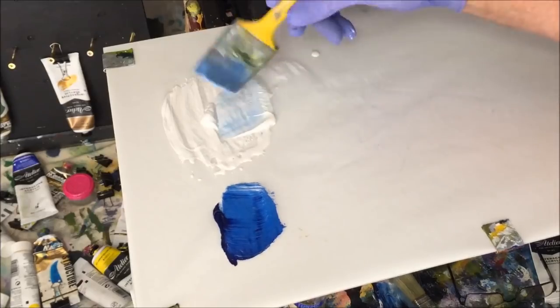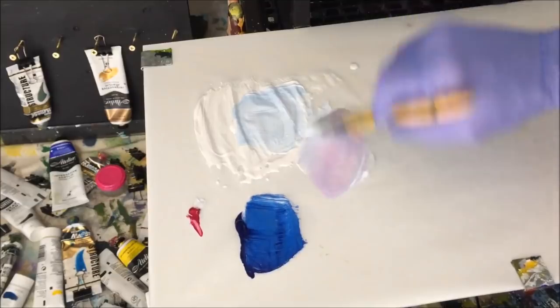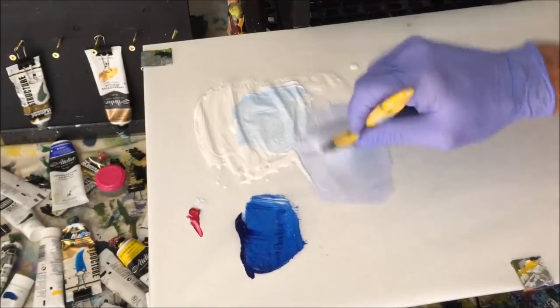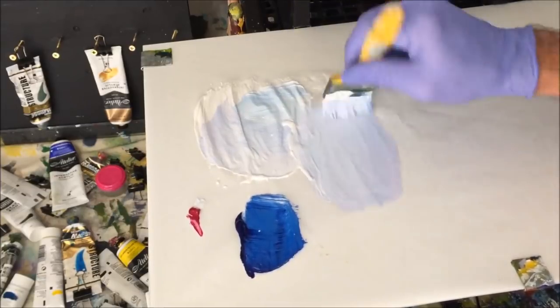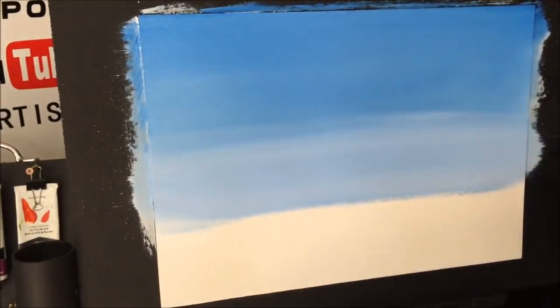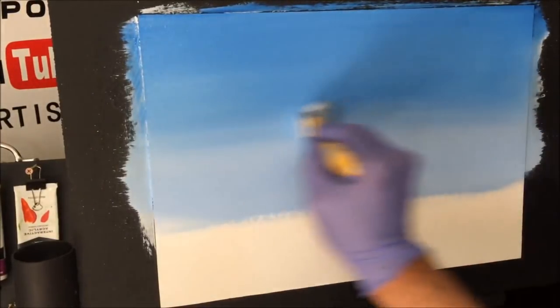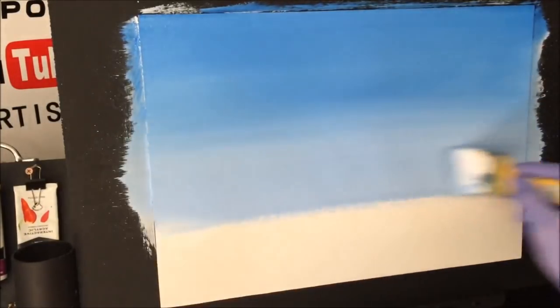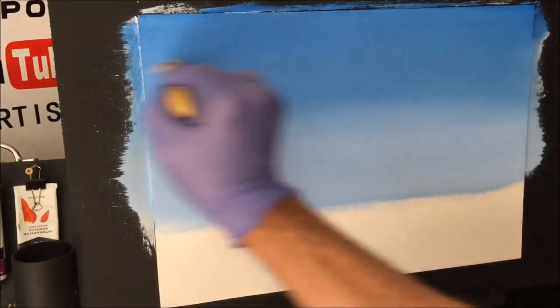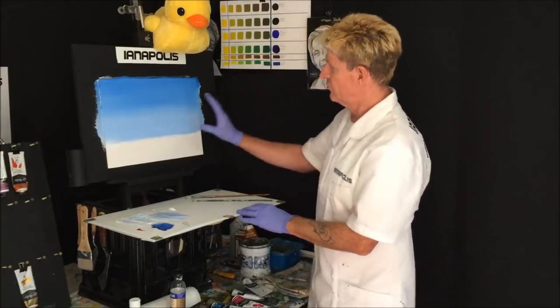I'm just wiping the brush with a paper towel — not washing it. I've got some more flowing white paint and I'll add just the tiniest bit of quinacridone magenta. See what I've done — I've just tainted the blue with a lighter value and a touch of quinacridone magenta. I'm coming across here and massaging it into the blue, blending it up to get a gradient of the two colors. The clear medium retarder with the flow white on the board first allows all of that to move like an oil paint.